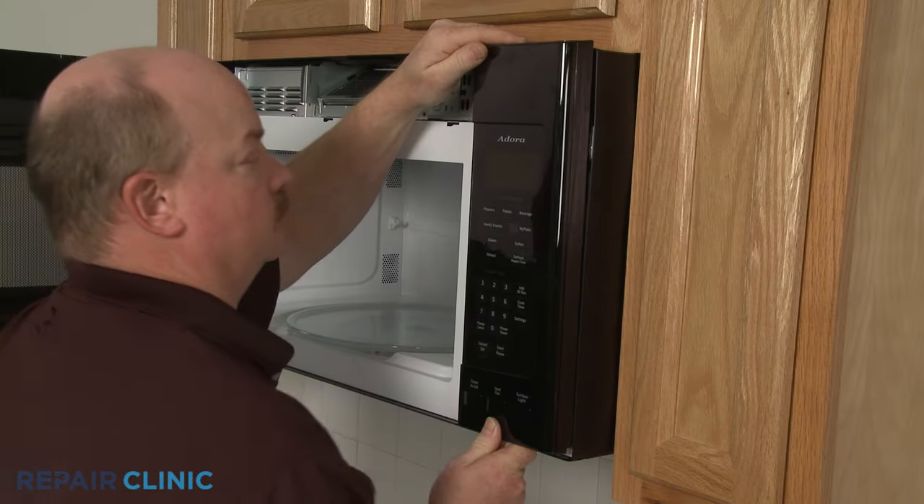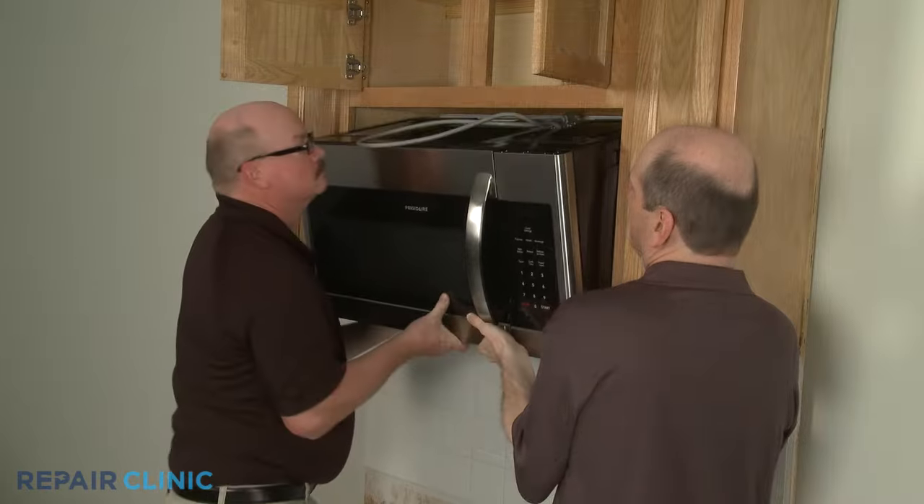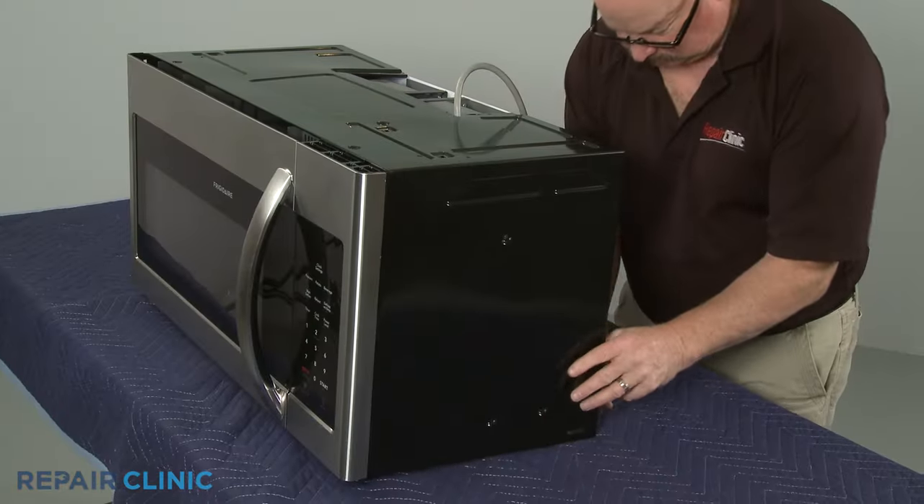To reach the magnetron for testing, you will need to remove the control panel, although some models will require the unit to be fully uninstalled with the cover removed.